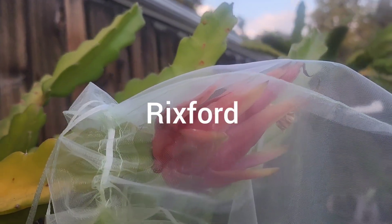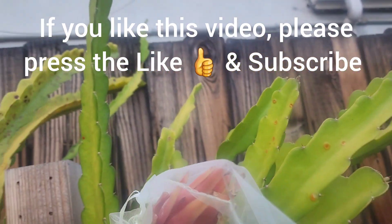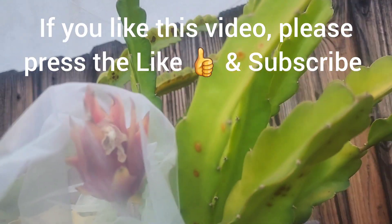Here's my Rixford. And look at that, it's turning red. What a beautiful dragon fruit it's turning.